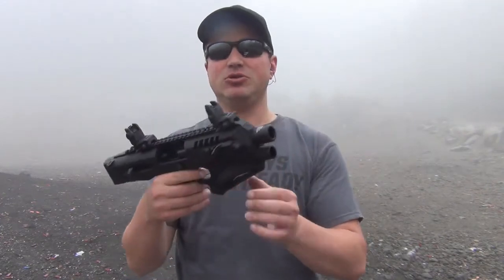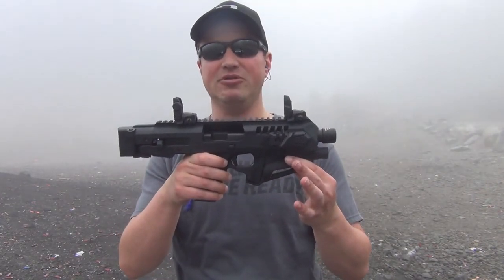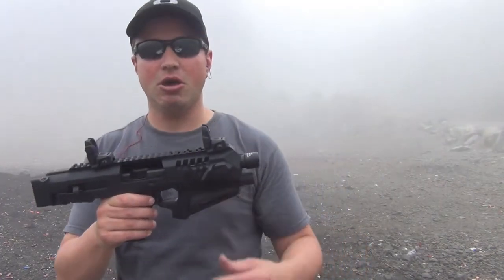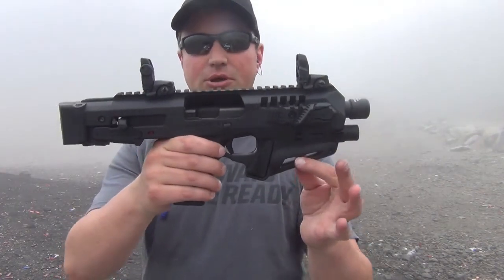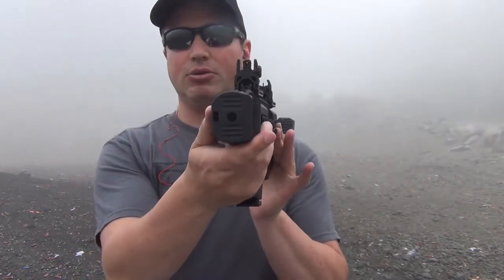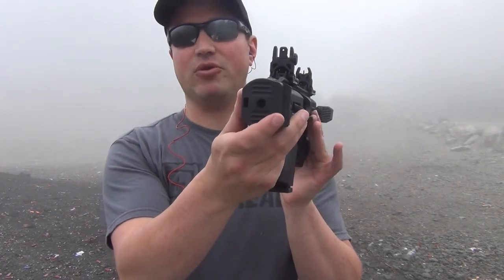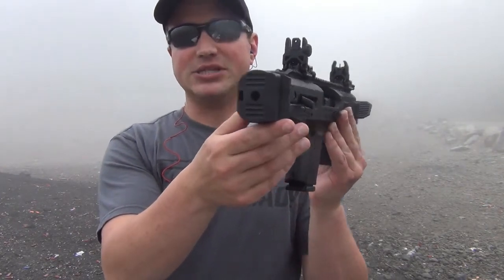A couple of differences between the Recon and the Micro Roni SBR that I did a video on not too long back. First off, on this one you'll notice there is no forward grip, no stock. You do have the point for either a sling or a brace.